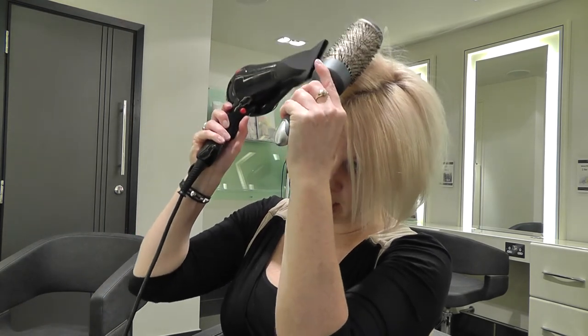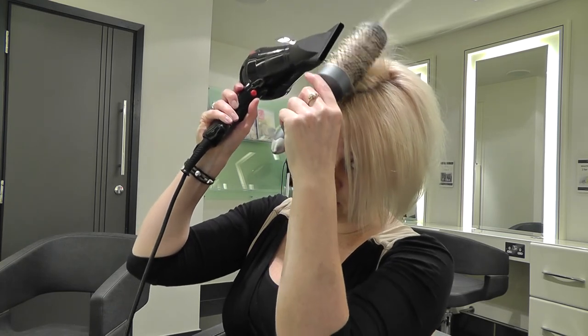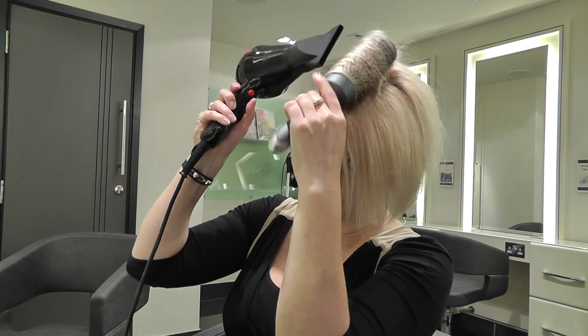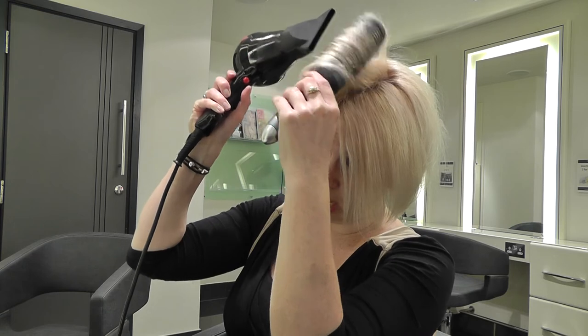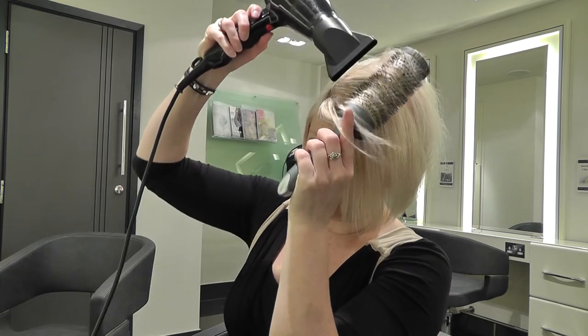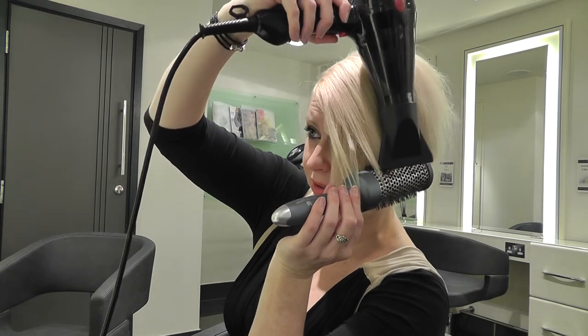Because I want a little bit of height at the root area, I'm lifting the radial brush up in a vertical direction, then rolling the ends under as I apply heat with the hairdryer and nozzle, then bringing it down and smoothing it right through to the ends.